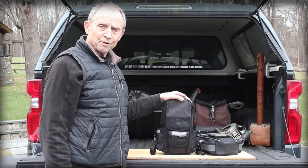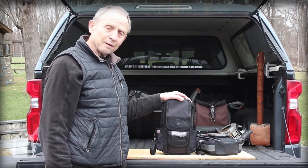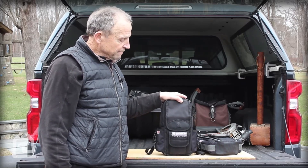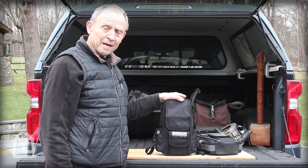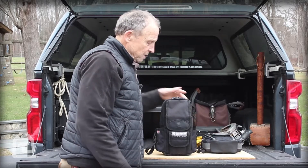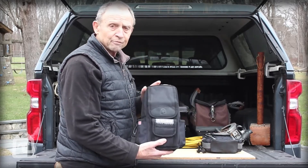Hey folks, it's Roger here from Vito ProPak and I want to go over a version of a product that we had out called the MB2 — a meter bag. Now we have an all blacked out version of that.